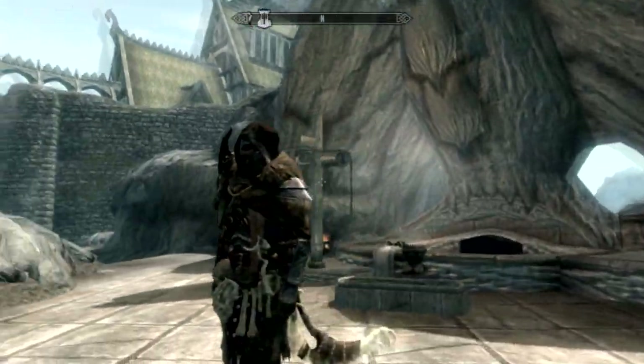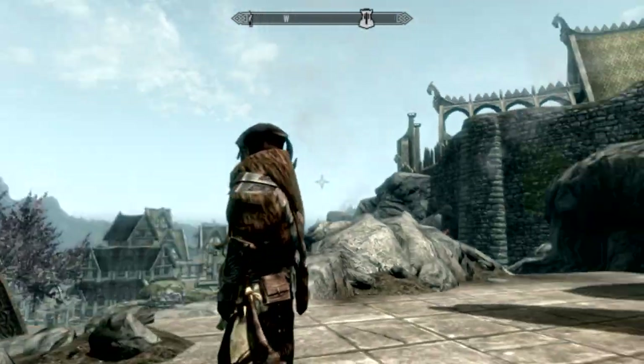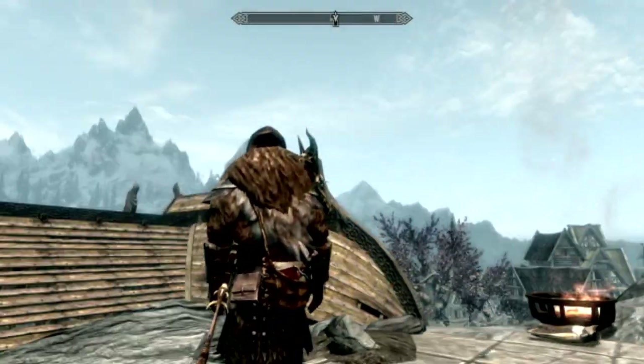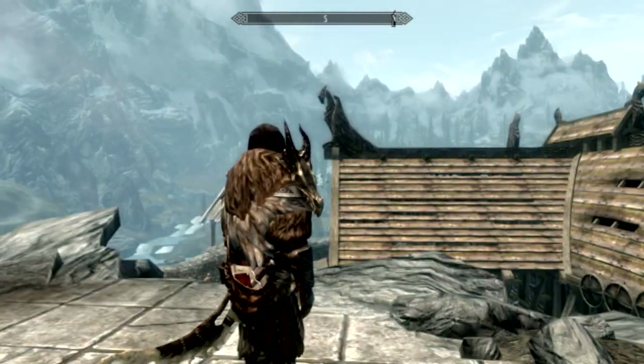This is what it looks like. Pretty friggin' amazing. Let's just go through a few of the things here. We got some troll skull, human skull, bones, little writing notepad thingy, satchel with notepad,